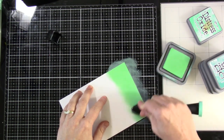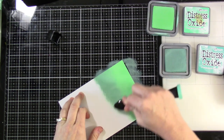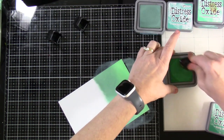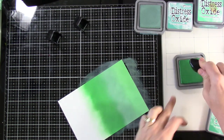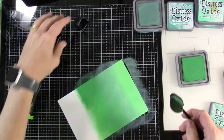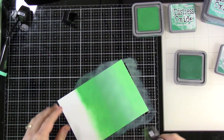The first color is Cracked Pistachio, and then I'm going to bring in some Evergreen Bough. I decided to use the distress oxides because they blend so beautifully and seamlessly. I wasn't really sure about the color combo to be honest — I'd seen a picture, liked it, and thought, what do I have that matches? In the end I think it looks really pretty. It's very different than what I normally would have chosen for a background with trees and lightning bugs.